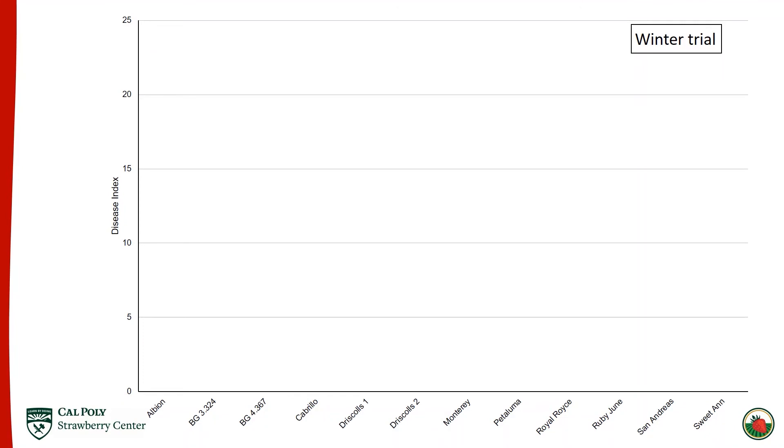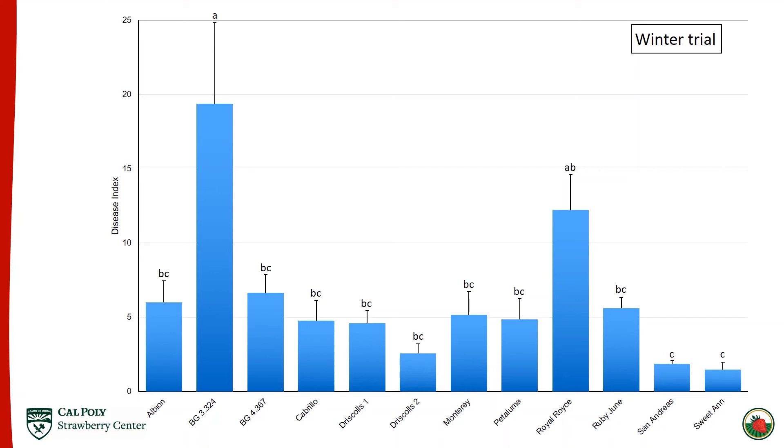This is what the ratings looked like in the greenhouse — I go through looking at each individual leaf, and if it has mildew present I read off the percent of the leaf colonized to someone recording results behind me. On the y-axis we have disease index ranging from zero to 25, and cultivar names on the x-axis. There's quite a range of susceptibility. On the most susceptible end we had BG 3.324 and Royal Royce, which were far and away the most susceptible — at least double the susceptibility of all other cultivars. On the least susceptible end we had San Andreas and Sweet Anne. As I move forward, pay attention to BG 3.324 as the highly susceptible representative and Sweet Anne as the low-susceptibility representative.